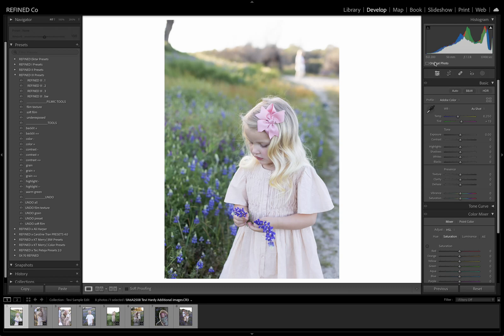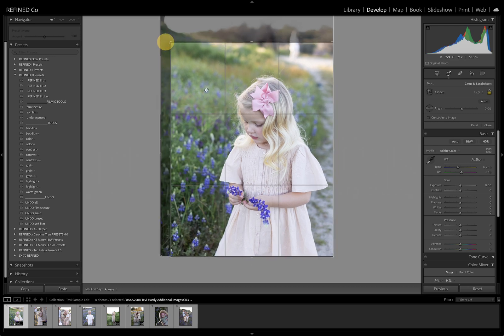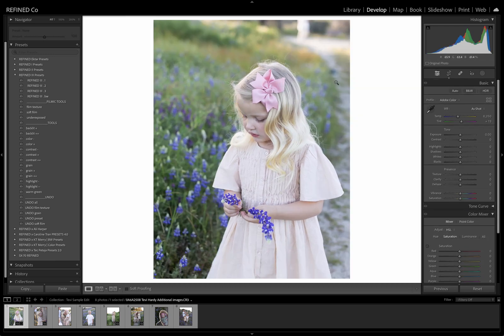I'm going to start with this image here. I come from the film era, so I like a medium format film crop, so I'm going to go ahead and do that first, just so I know what I'm working with. As I mentioned, these are a little dull, a little flat. She's in complete shade — we've got a little bit of sun back there, but she is definitely in the blue shade. So I'm going to warm things up a little. I brought down the exposure just a little. I may have to bring that back up because Refine3 tends to run a little darker to get the depth and dynamic depth that we wanted in this preset collection.